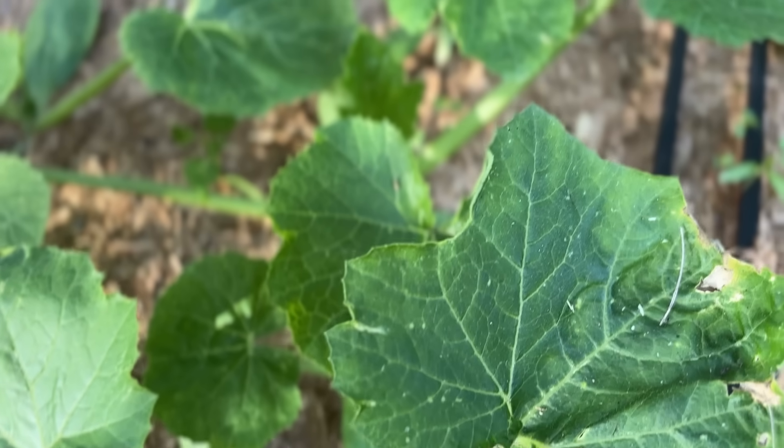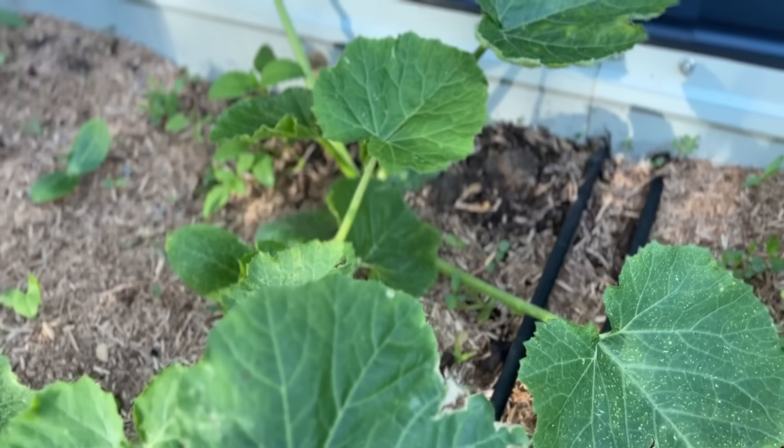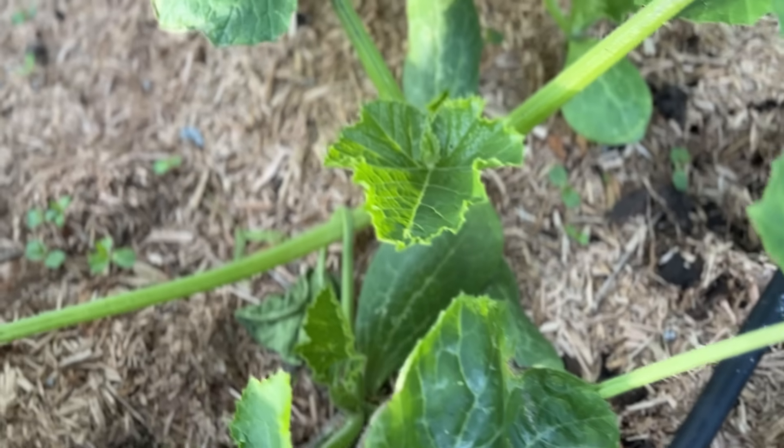The moral of the story is that yes, you can hopefully control those vine borers if they're present. If they are present and not manageable, you can prevent them for future crops or navigate around them gently. Let me know in the comments if you have issues with vine borers, how you got rid of them, or if you've just accepted them as part of your life — I'd be interested to know. Talk to you guys next time, bye!